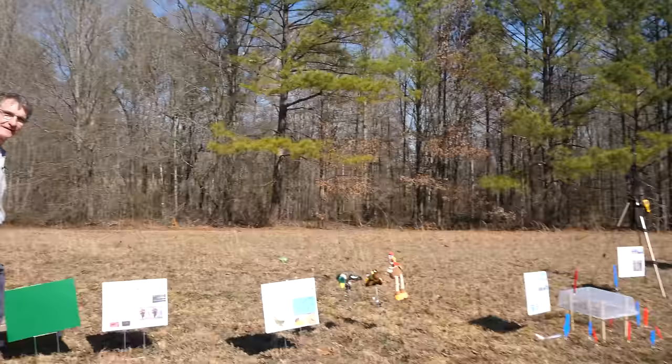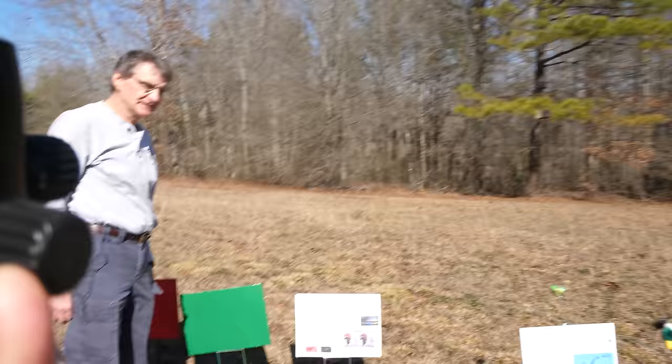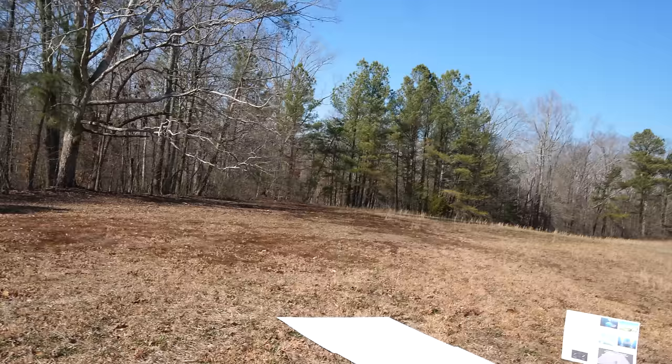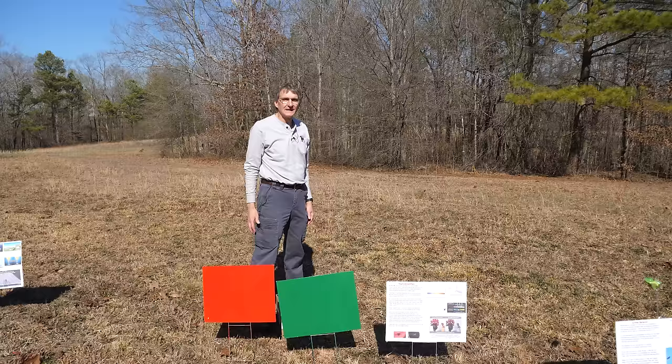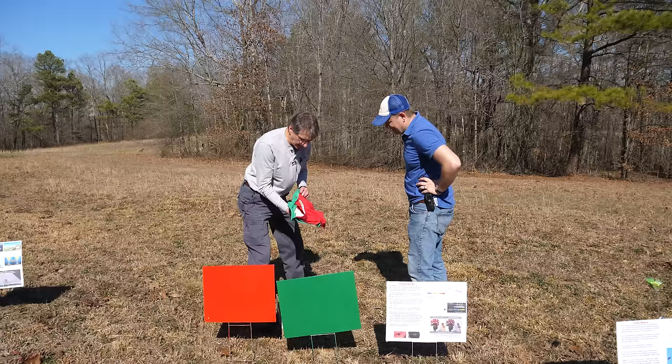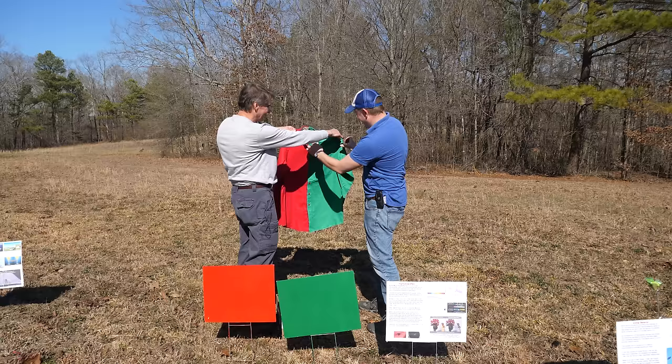Gordon wants me to get this camera to show something having to do with the red and green cards. I made up something for us because I want to emphasize this. I made up Purkinje effect shirts.